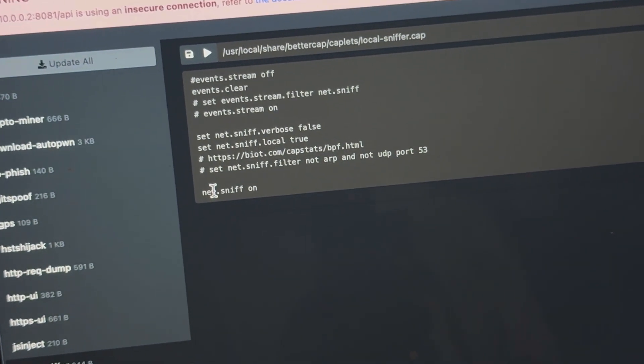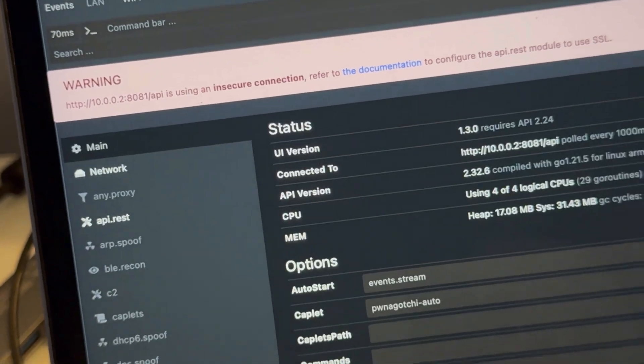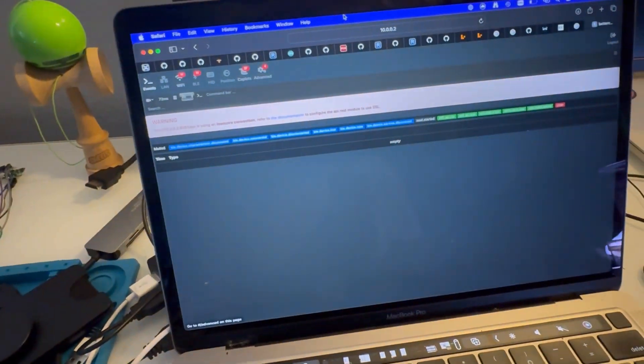I recommend you check the caplets out — you'll probably learn a lot of new things you didn't even know about. Then here we have the settings, which is kind of the brain for your BetterCap API. You can think of the Pwnagotchi as just a carrier for this insane BetterCap suite. That's the BetterCap UI.